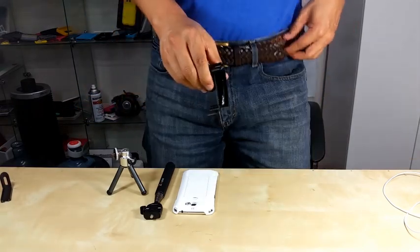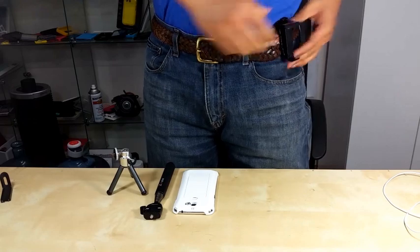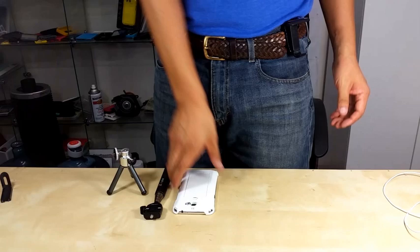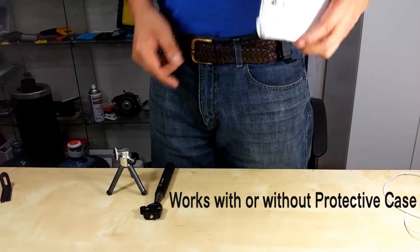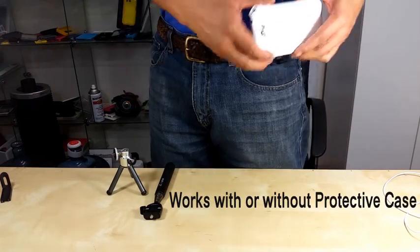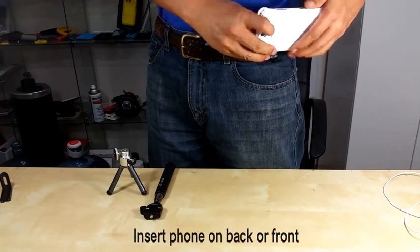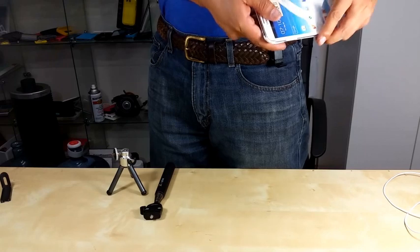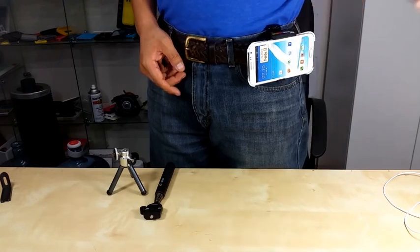I want to show you how this works. You put your universal holster on your belt and you can insert your phone either this way, or this way, or also this way.